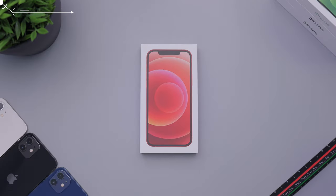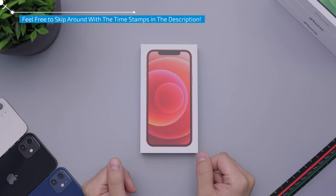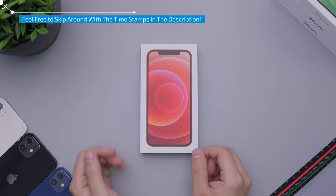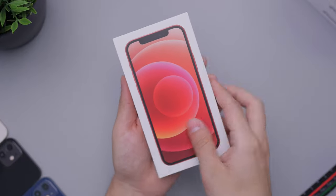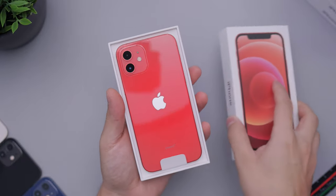Hey everybody, how's it going? Daniel here. Today we are taking a look at the iPhone 12 in the red color. So here we have the box, we got the little accents right here, the phone itself here with the wallpaper, and we are going to take a look at this.